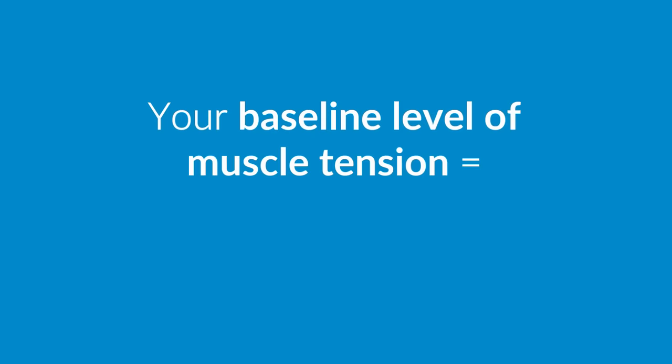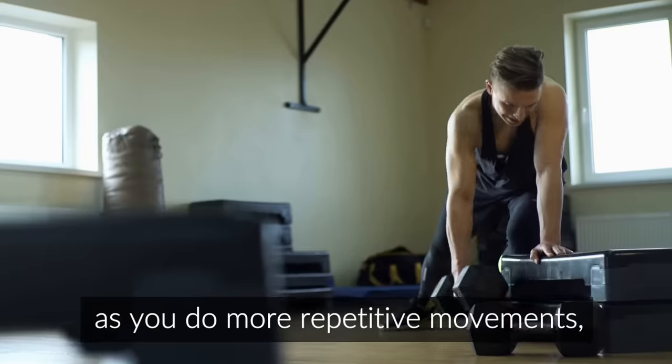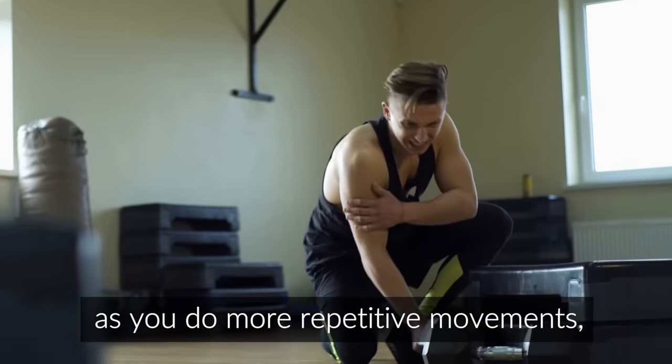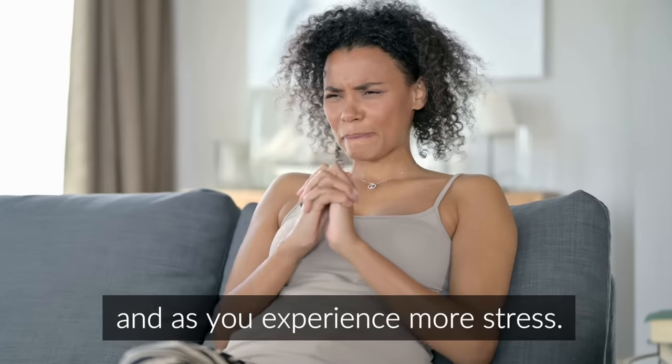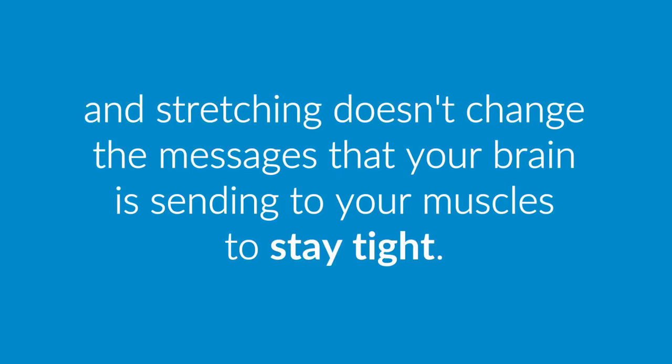As your brain keeps sending messages to your muscles to contract, the gamma loop gradually adapts over time to those continued messages and begins to keep your muscles a little bit contracted all the time. So your baseline level of muscle tension — the amount of tension in your muscles when you're at rest — just tends to increase as you get older, as you do more repetitive movements, and as you experience more stress. Unfortunately, stretching does not have a lasting effect on gamma loop activity, and it doesn't change the messages that your brain is sending to your muscles to stay tight.